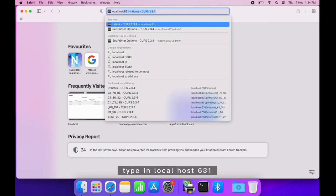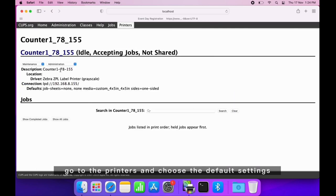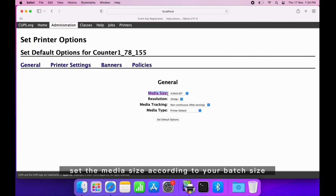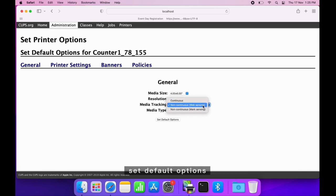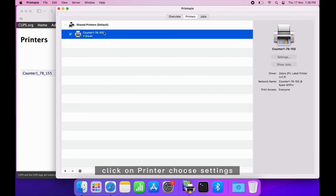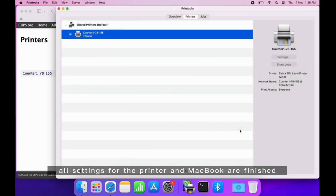Let's move on to the next step: connecting to localhost. Type localhost:631 in your browser address bar, go to Printers, and choose the default settings. Set the media size according to your badge size, and set the resolution based on the printer resolution, which is 300. For media tracking, the gap or notch badge would use the web sensing option. Set default options and wait.